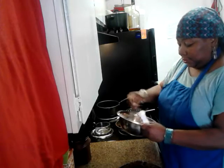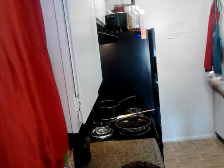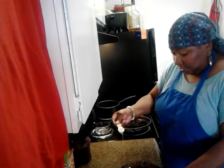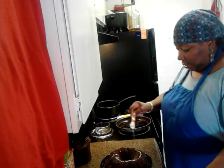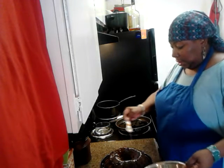Drizzle — the drizzle factor is great. So I'm just going to take the same spoon and drizzle it all around. I don't know if you can see this well enough, but I am just going to swirl and drizzle it all around.